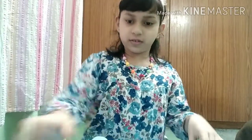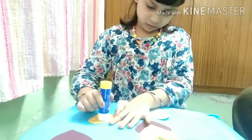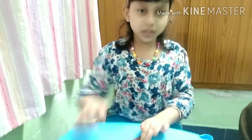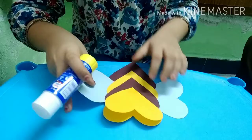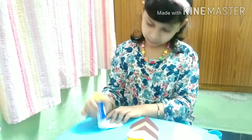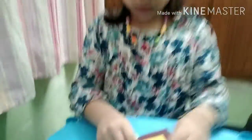Now let's paste it together. Stick the wings on one side and another side. Now let's paste. We have pasted the antenna and we need to paste googly eyes.